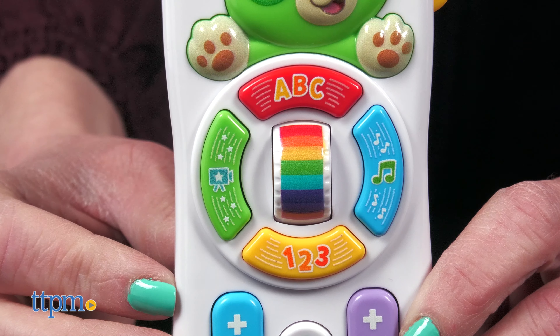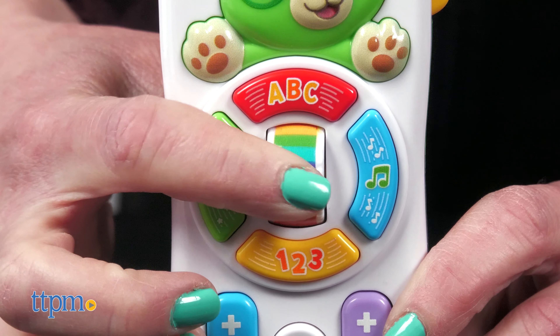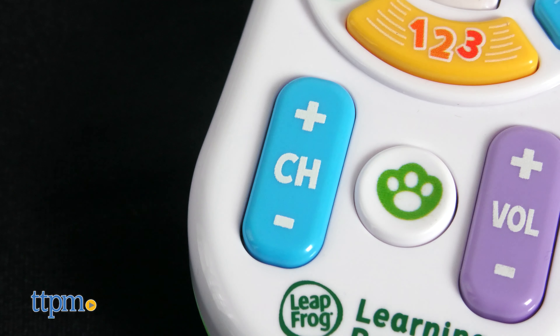In the center of these buttons is a rainbow roller. Press it up or down and try to guess the color before it's announced. The channel button will count to ten and announce pretend TV channel names.